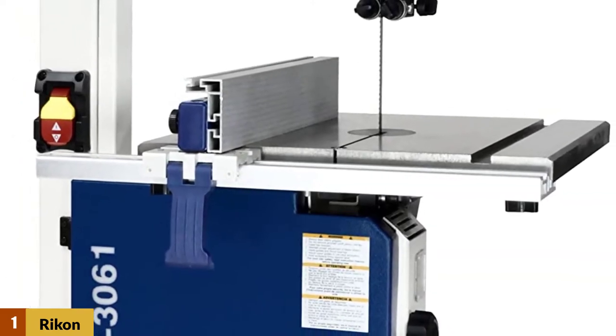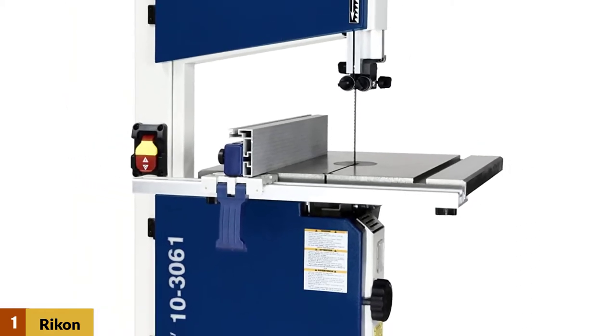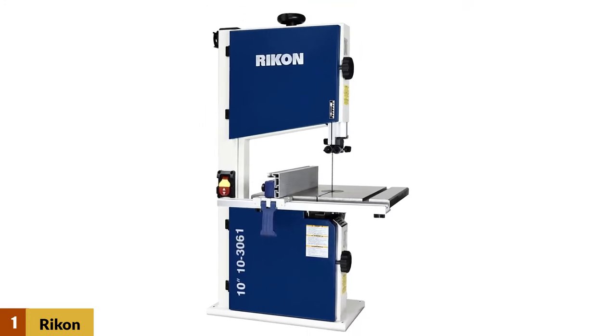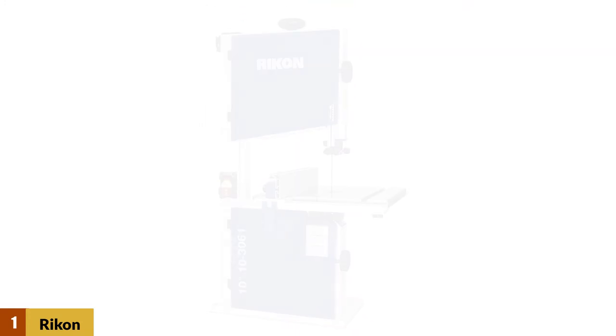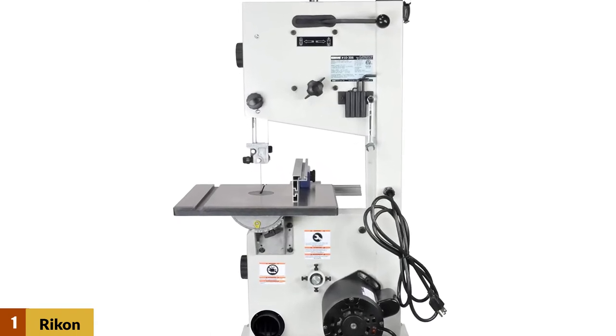The construction is heavy-duty and reliable, and the saw itself is smooth, powerful, and accurate. The assembly is relatively easy and the instructions provided are clear and easy to follow. The tension knob is bigger, and the quick-release lever at the back makes the blade change easy as well.